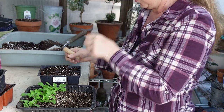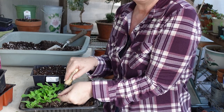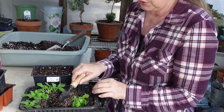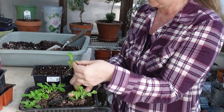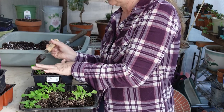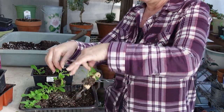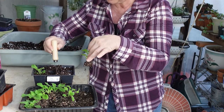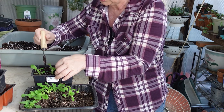Here's one of my petunias and I'm going to dig underneath it — two or three at a time — then I'll grab them by a sturdy leaf and pull them apart. See, it's got plenty of roots there. I make a hole, put it down in there, and set the soil around it. I don't press hard because you can damage the roots. This one has soil on it still, so I need to make a bigger hole — I'll dig some of the soil out, set it down in there, and put the soil on top.